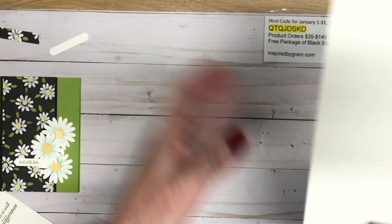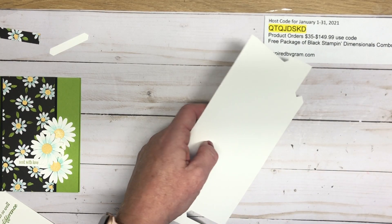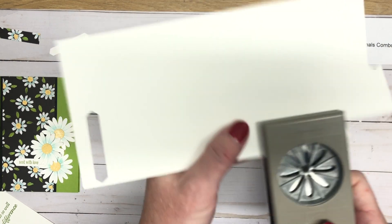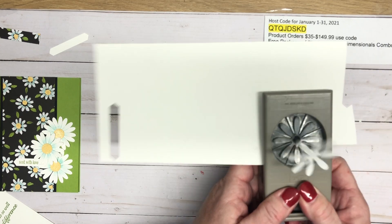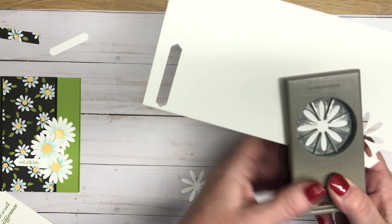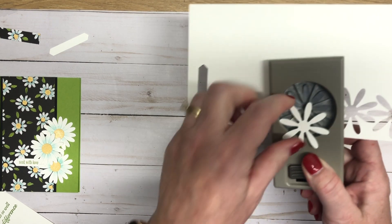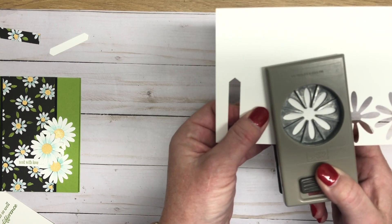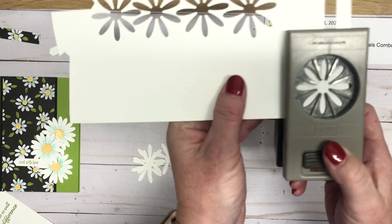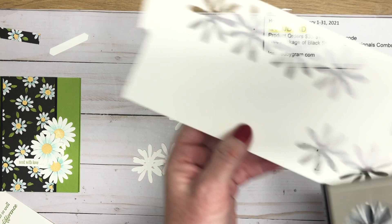Now that we have our punches out, let's punch some daisies. This is the medium daisy punch — I'm going to need six of these because we're going to double up our daisies to make them a little more full than a single daisy. So that's three, four, five, and six. I love making the daisies because they're just such a happy flower.